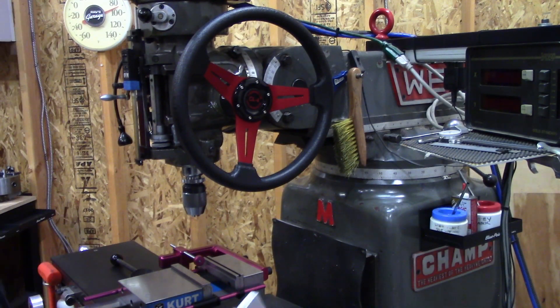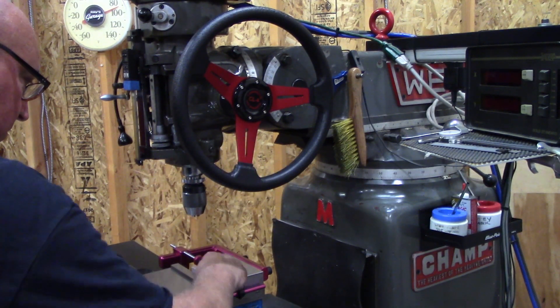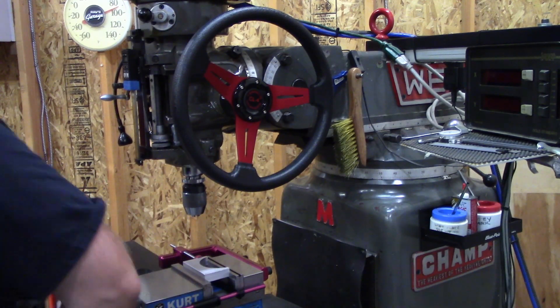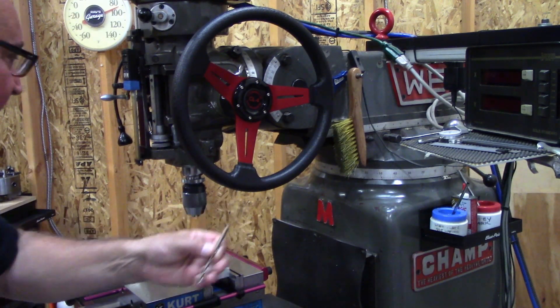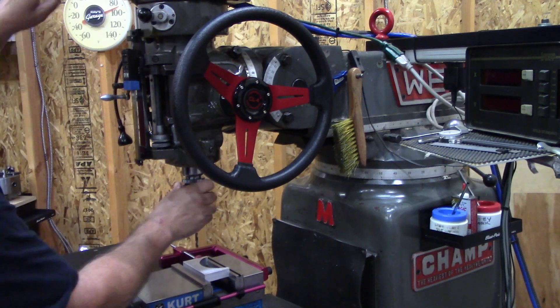Let's give this thing a test drive. I've got a piece of scrap aluminum here and a 1 and a quarter inch drill bit.